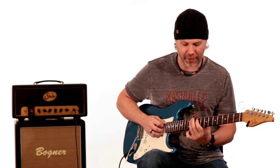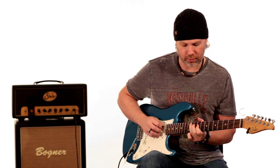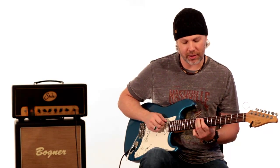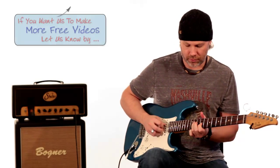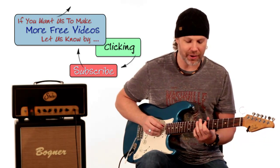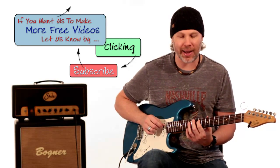Then he pulls off to the 7th fret and goes down to the 9th fret on the E string. He goes back to the 9th fret on the A string and does a little trill between the 4th and the flat five — which is the 9th fret to the 10th fret, back down to the 9th fret. Then he goes back to the 7th fret on the A string, pulls off from 9 to 7, hammers on from 7 to 9, then does a little quick slide from 7, 9, back to 7.